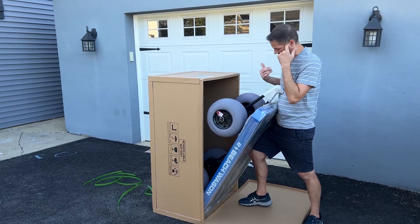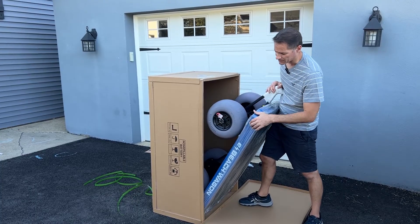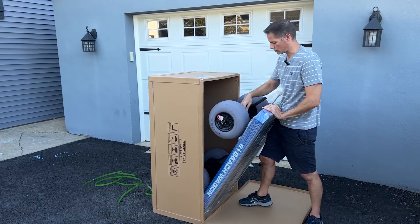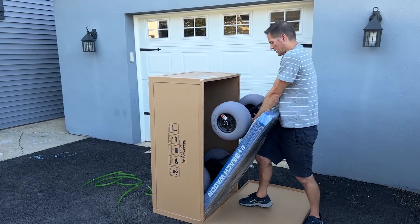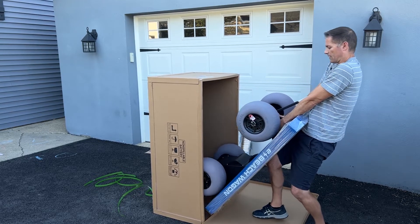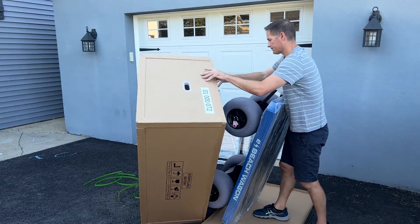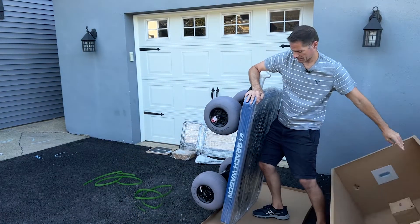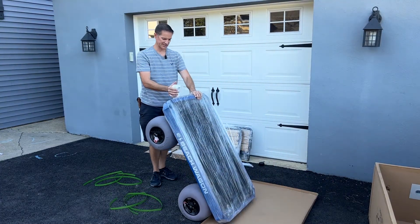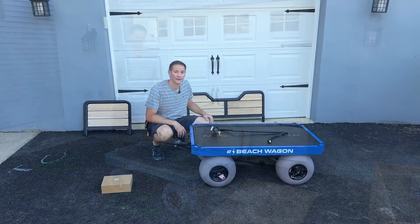Now we have all four wheels on and we can remove the wagon from the box. The bottom of the frame is still sitting on top of the box. Put your hands down and grab onto the steering assembly, use your leg to hold the weight of the wagon while you pull it out, and transfer it onto the lid. Then get rid of the box and set the wagon down - sit it down on the back wheels and it's actually pretty light at this point because most of the weight is in the back.